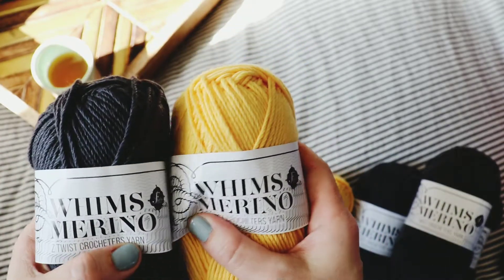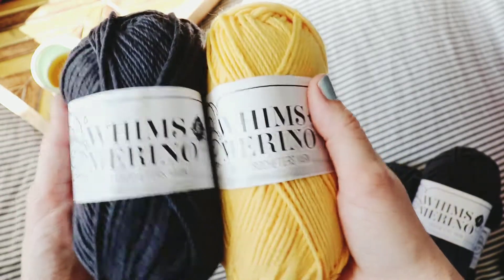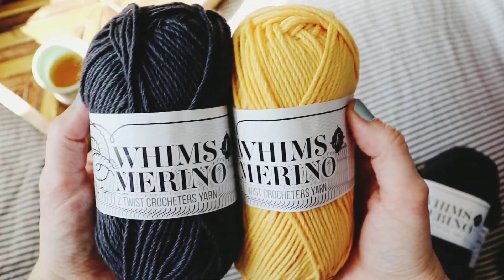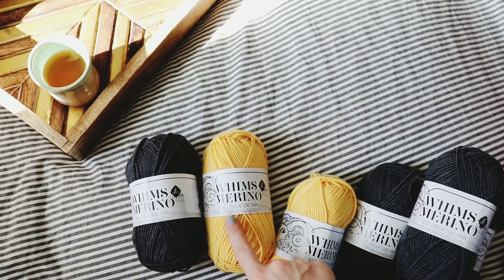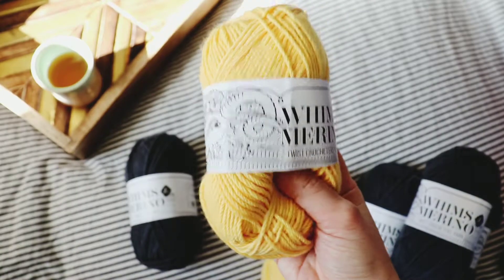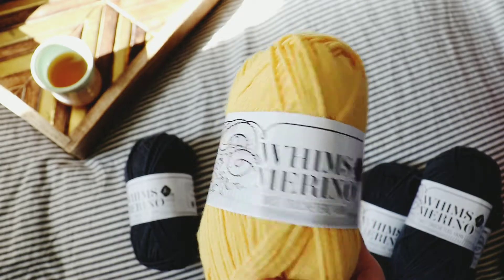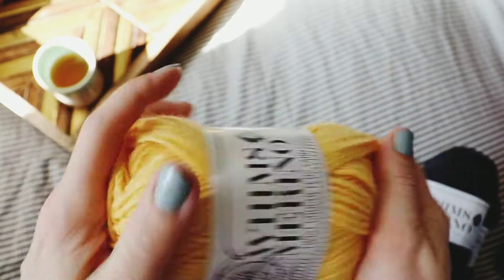I'm kind of torn because I was going to start working up my swatches for my pillow design, but I'm thinking about working up something sweet for my pregnant friends. Anyway, I just wanted to show y'all — I had worked up the AJK beaded rib beanie for the Furls knit-along in December using the Whims Merino lightweight version, so I'm super excited about the worsted weight because it works up a little quicker.